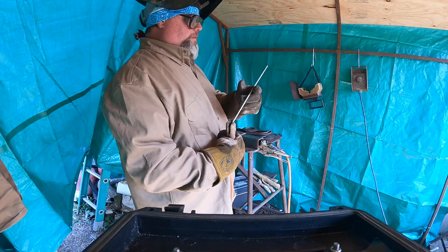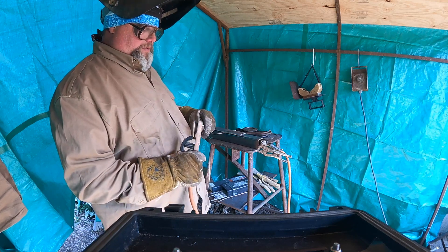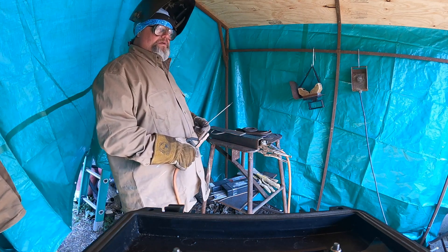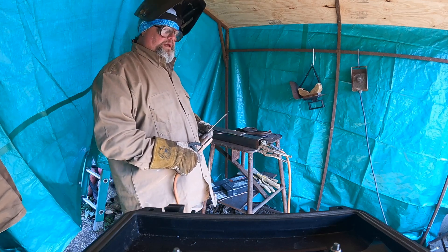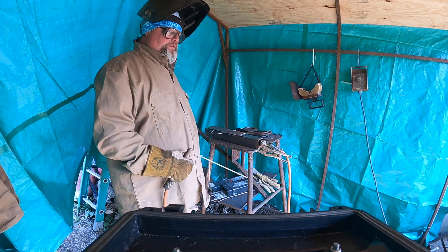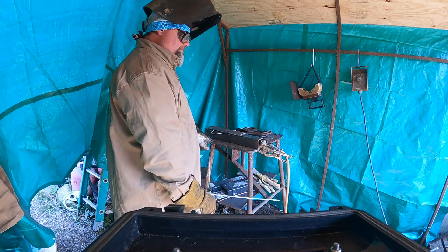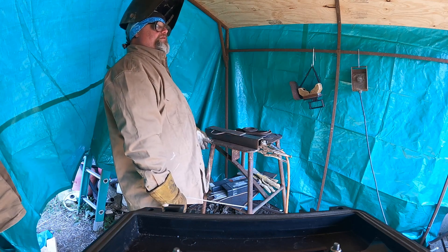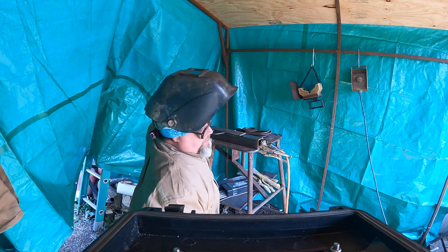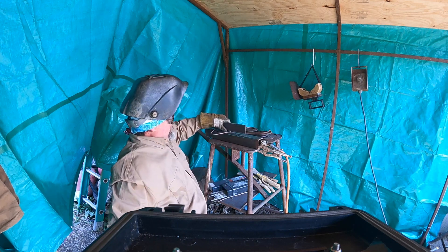I'm using Hobart welding rod 3/32 7018. You can buy this at almost any agricultural center. I do like the MR moisture-resistant, now called Excalibur 7018 by Lincoln, but it's not always available on weekends. If something breaks down, you need rod — you can get this Hobart rod seven days a week. So I've got a 5/32 rod in here for a gap.